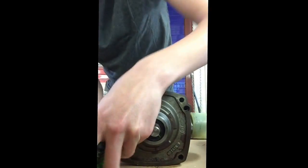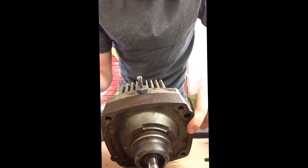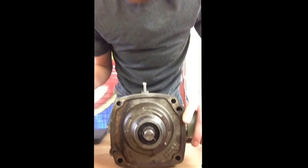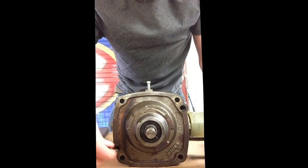One thing to keep in mind is I've already been inside here and cleaned it out, so when you tear this down it's going to be a lot messier. I advise you drain the oil first, and before you remove this housing make a mark from here to here so you know exactly how it goes, because if you put this back together wrong your mower's going to go backwards. Your two bolts.